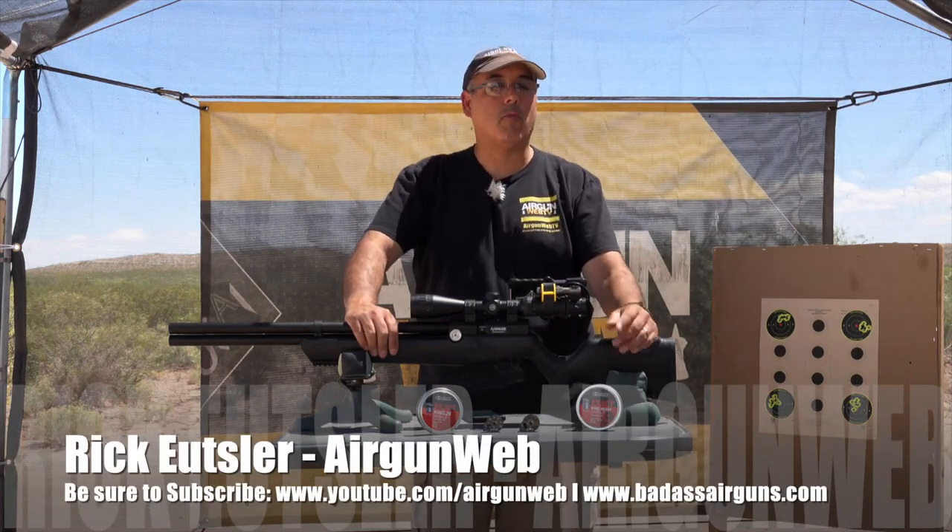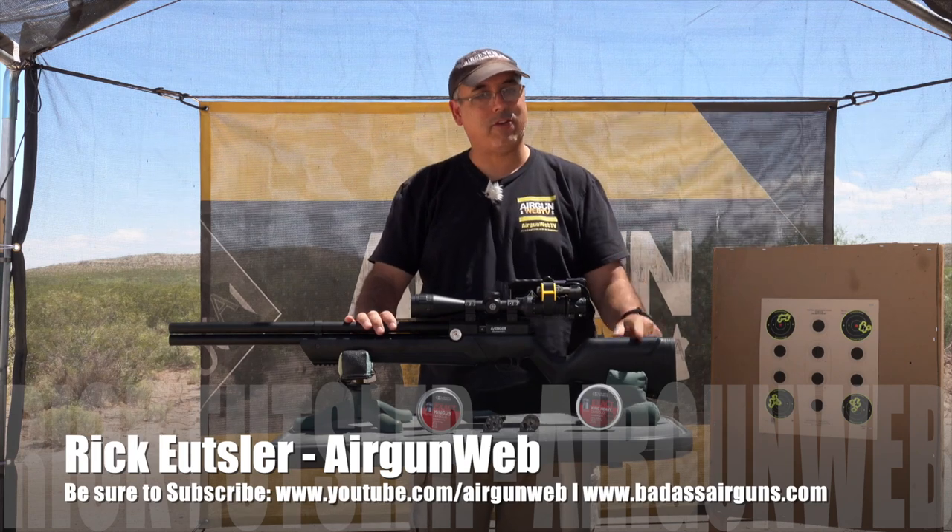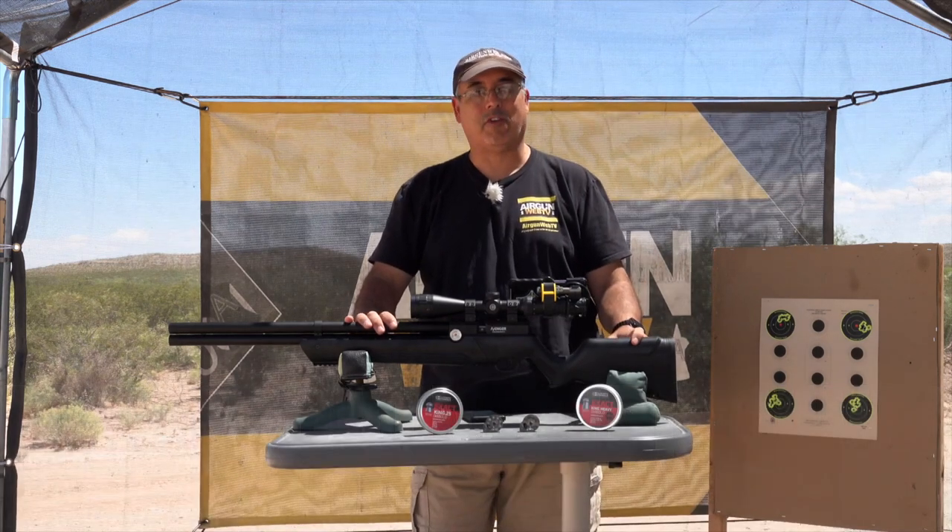Hey there guys, it's Rick Eutzer here with Airgun Web where we tell you the facts not fluff, and today we're taking a look at the brand new Avenger from Air Venturi.